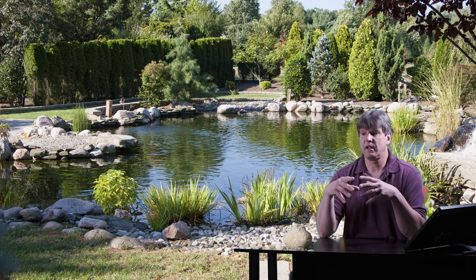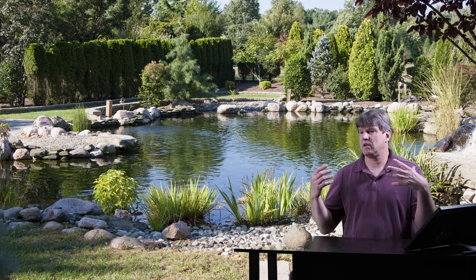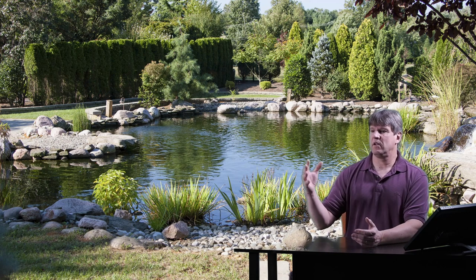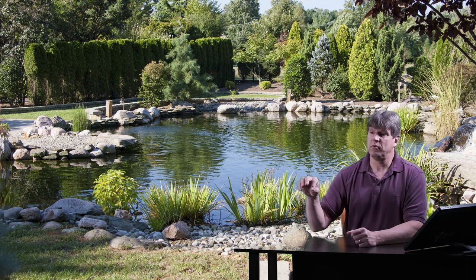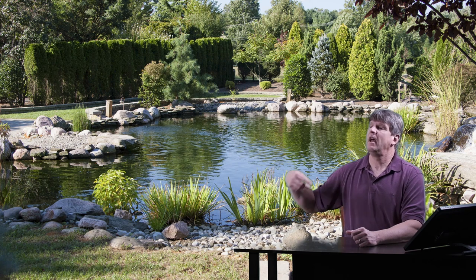The gravity fed filters can also be used with bead filters as well — they're not always necessary. I only add a bead filter if I know there's going to be a heavy fish load, or if the client just wants the best thing possible. In that case, I'll run my four inch bottom drains or skimmers gravity fed into a filter tank set in the ground, and then the pump will pull it out through a bead filter, through a UV sterilizer, and then back to the pond.